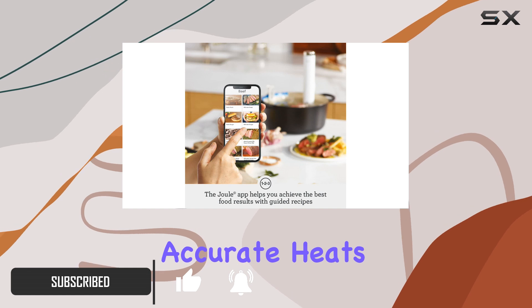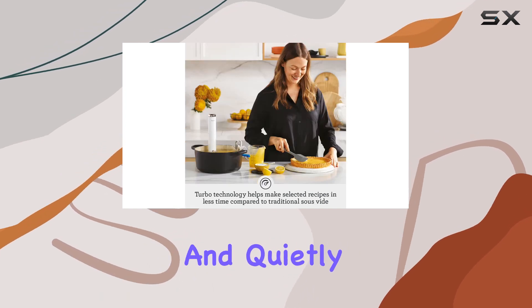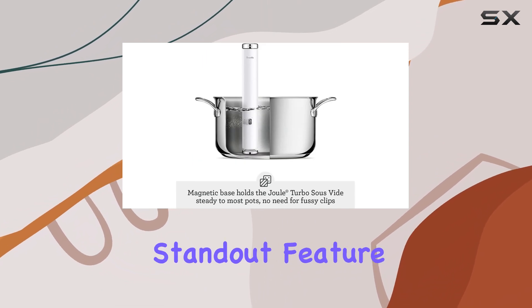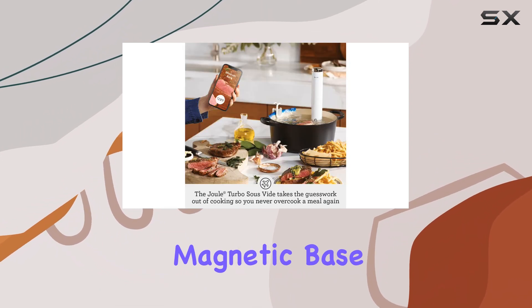It's incredibly accurate, heats water quickly and quietly, and features a sleek design that enhances any kitchen aesthetic. One standout feature is its innovative magnetic base.